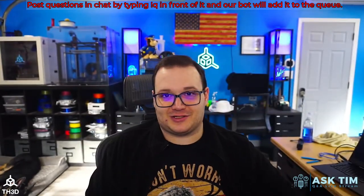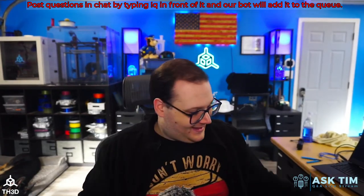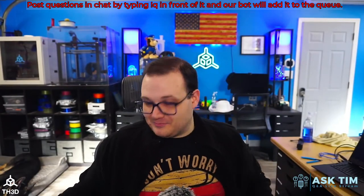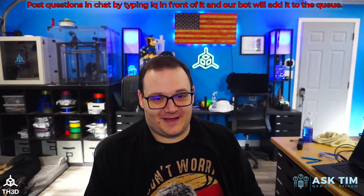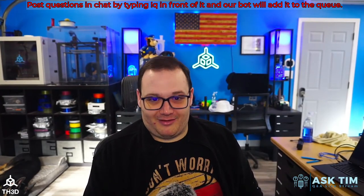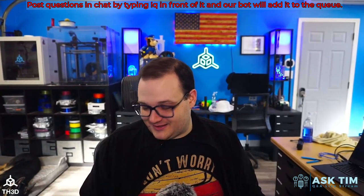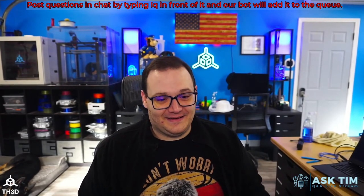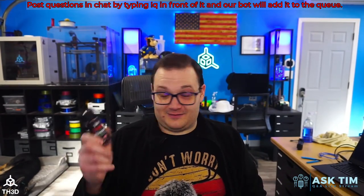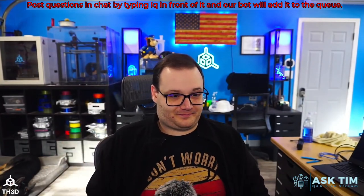Sean actually put this in his dripper on accident when he was at work. He was dying — it was bad. I saw the bottle of Vision Miner sitting next to his juice and I was like, 'you did not.' Terrible vape juice, really good bed adhesion.